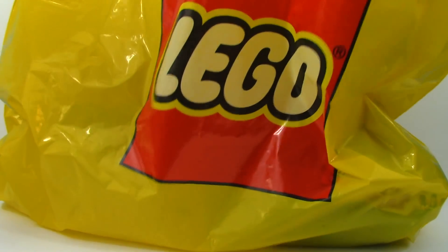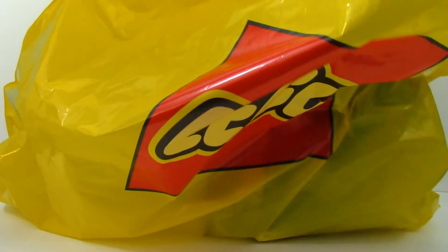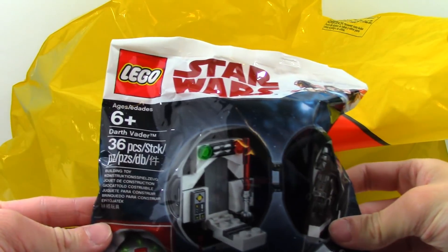I got a really large bag. There was a new employee at the Lego store and he gave me a very big bag. The first thing, and this is free starting today actually, is the Darth Vader pod.